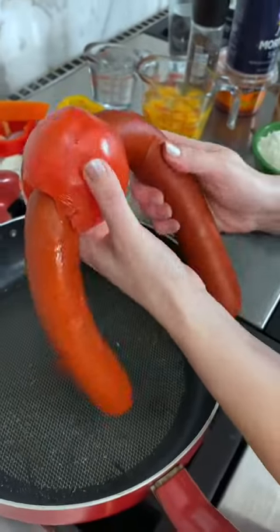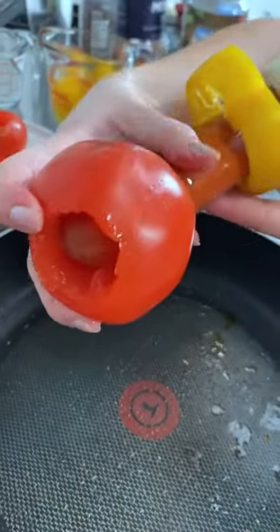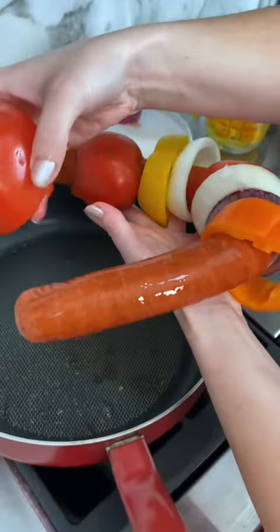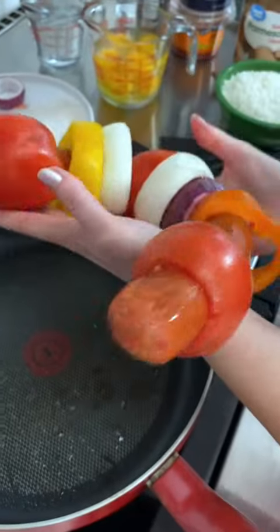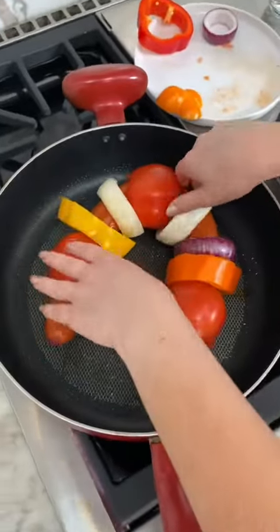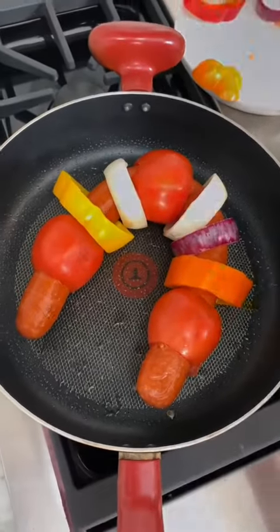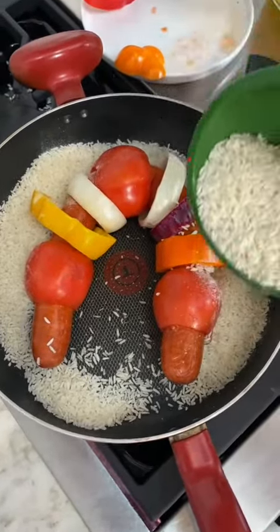Just skewer that on just like that — the tomato goes right there on the end. It's like a shish kebab, almost like a sausage skewer. Look at that, it goes right into your plate just like that. Now I've got some rice — we're gonna pour some eggs right in the center.